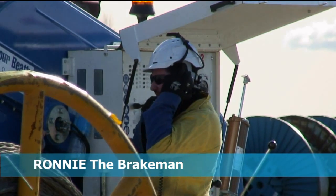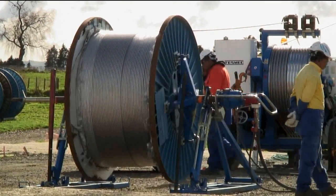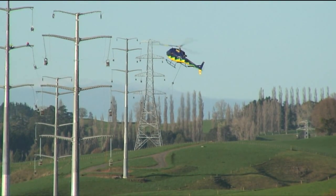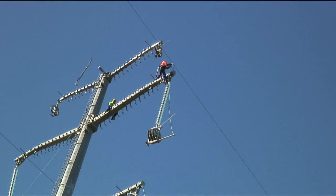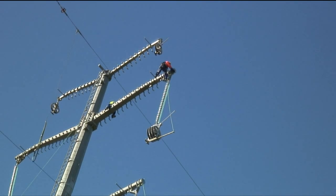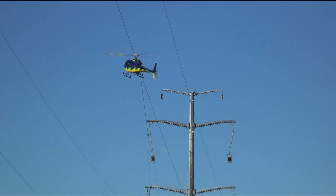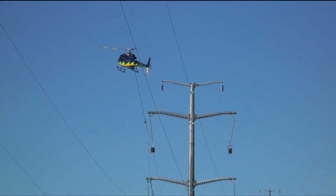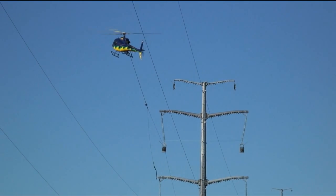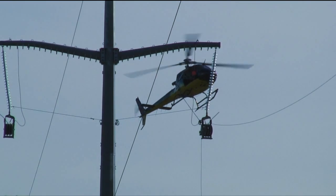Ronnie, usually the brake band here is averaging probably around about 500 to 600 kilos, but by the time we get to our end of the line it can be up to sort of 700 to 800, depending on the run. If we're going over a few hills it sneaks up a bit off these big angles — the tension will come up. We have been up to 900 kilos of tension.